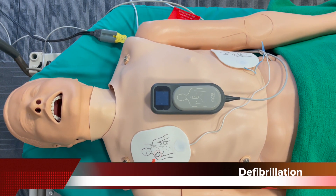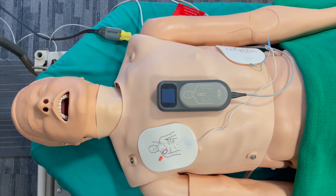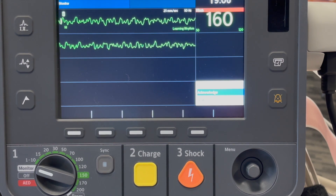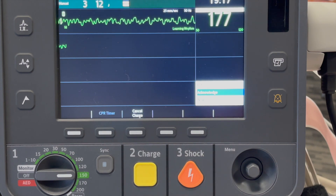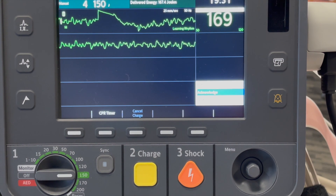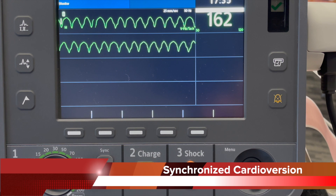During cardiac arrest management, when you want to defibrillate, ensure to attach your multifunction pads as per the manufacturer's recommendation. Here we see ventricular fibrillation and immediate defibrillation is indicated. We'll set the device to 250 joules as per the manufacturer's recommendation, press charge, and once fully charged — everybody clear — immediately begin high quality CPR.